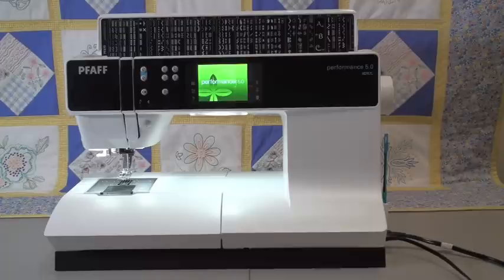Hello and welcome to the class for the Pfaff Performance 5.0. We've been very excited about this machine since it recently came out — we've already completely sold out in our store. Fantastic machine. You'll notice if you've seen other of my videos, they're a little bit on the lengthy side because we go pretty in-depth into the machine. So I'm going to start by pointing out some of the obvious features on the Performance 5.0.